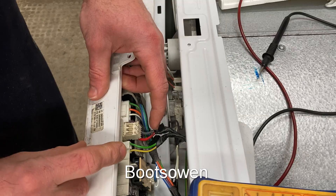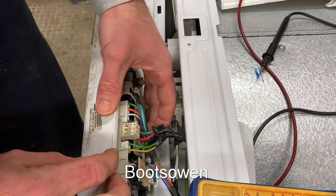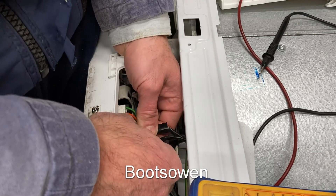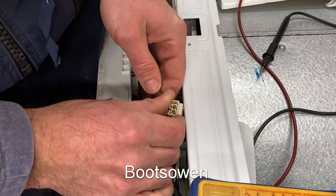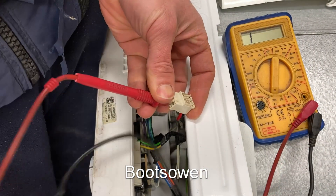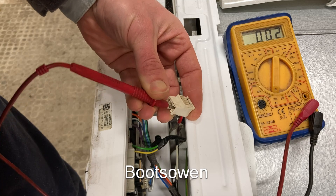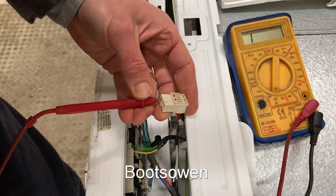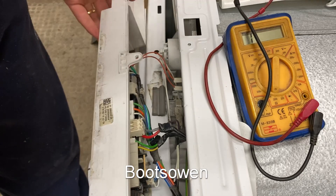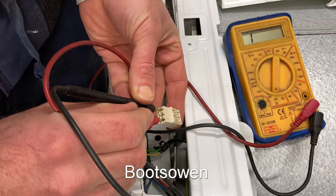Next stop is this connector block. Red comes from the neutral, and grey goes to some kind of thermal fuse further down in the machine — that's a guess, but they do have thermal fuses. Are we getting power this far? Red goes to the neutral — turn it on — and that's coming through. Grey goes to the live, and it does. So we should be getting power at the board. That all seems in order. Could be a board issue. Let's check for anything going between them — highly unlikely — and indeed nothing going between them.